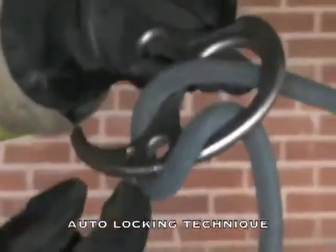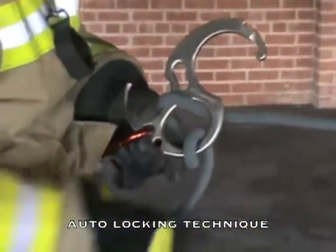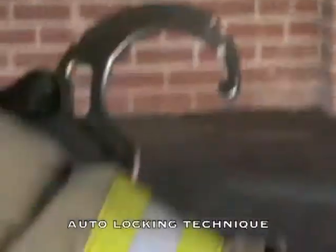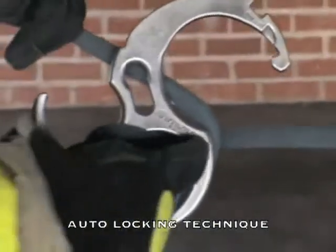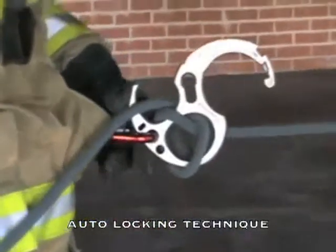At this point you're ready to attach your carabiner. Now the carabiner's attached. I'm going to take the running of the rope around behind the large hook, pulling it down into this large hole in the tool. At this point, you're locked off.